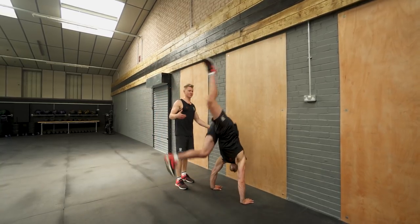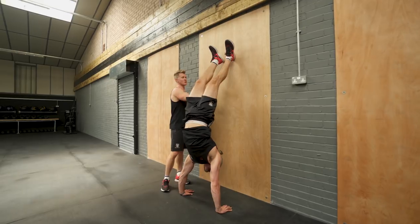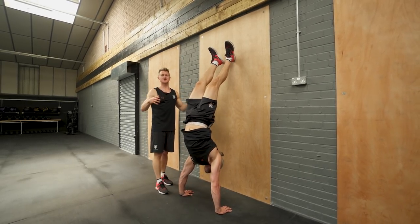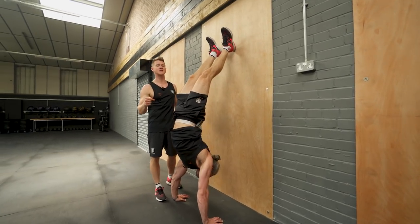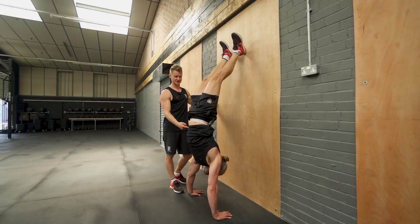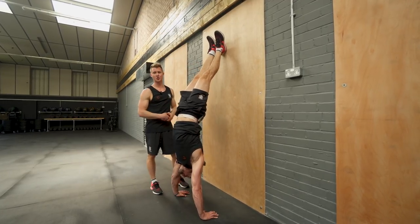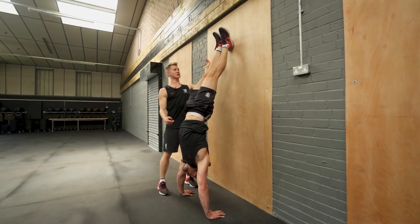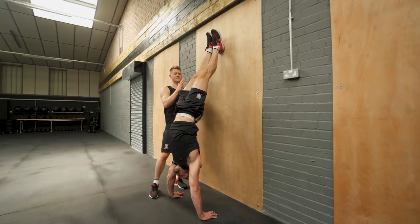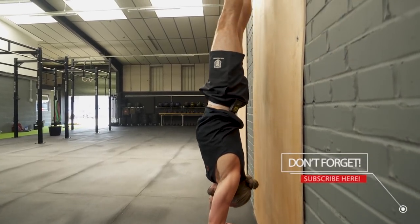We're going to use the wall to revisit some key coaching points and show you how to practice for a longer duration hold. Jacko kicks up to the wall — hands on the floor, just a progressive way to get in. What often happens when we kick in is we find the wall with the feet, which leads us into a banana back position. To be efficient and increase the time we can hold the handstand, we've got to tidy that shape up. Jacko locks his midsection down nice and tight, pushes the floor down hard, making himself long. That brings the shoulders in line with the core, creating a really stable, efficient foundation, and starts pulling the feet off the wall.